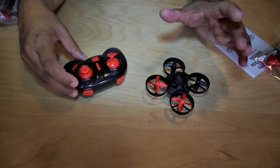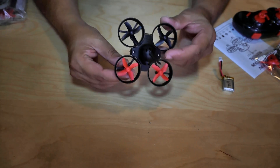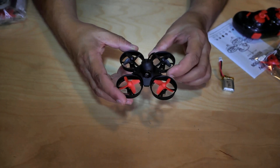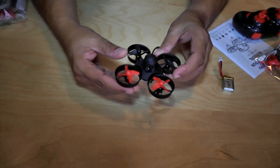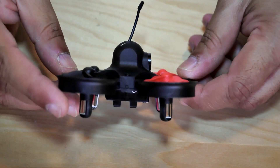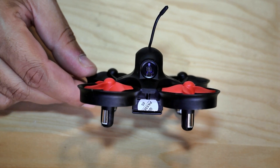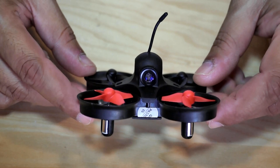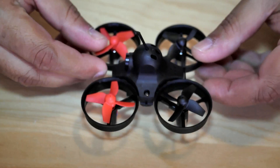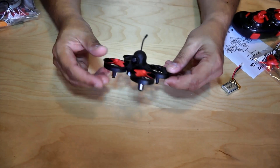Coming to the quadcopter, this is again a similar toy-grade quadcopter you can buy easily online. It has a six-axis gyro system, 360-degree flips, one-key auto return to home, compass-based headless mode — which is pretty much useless for FPV flying. The good thing about this micro FPV racer is the camera system installed right on top. It's a 48-channel 5.8GHz video transmitter, 25 milliwatt, with a one-megapixel camera.